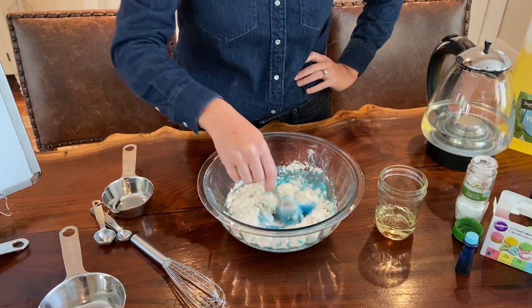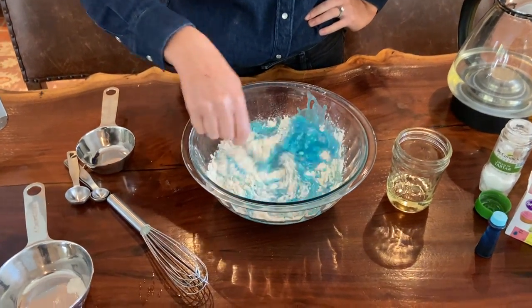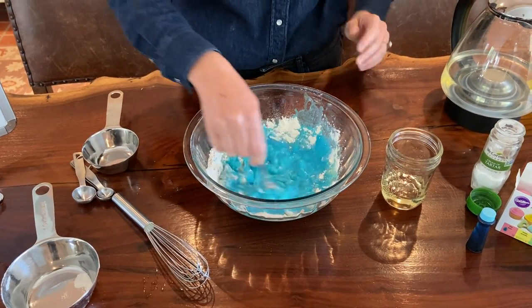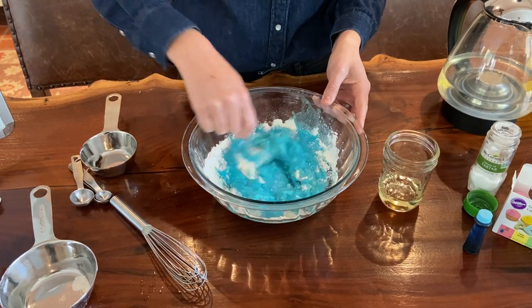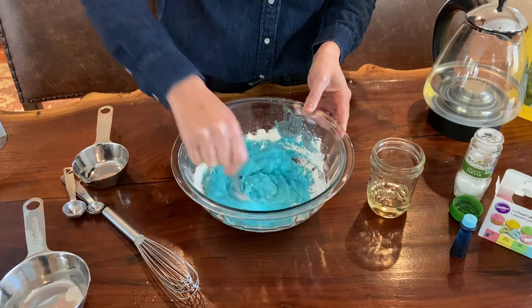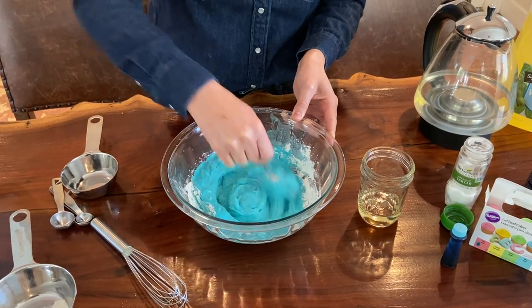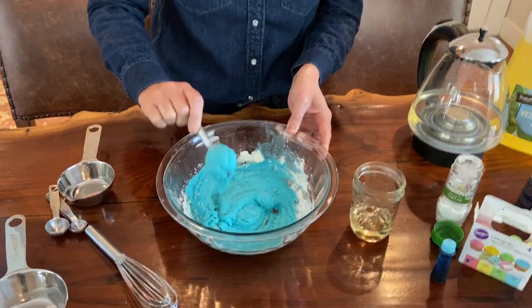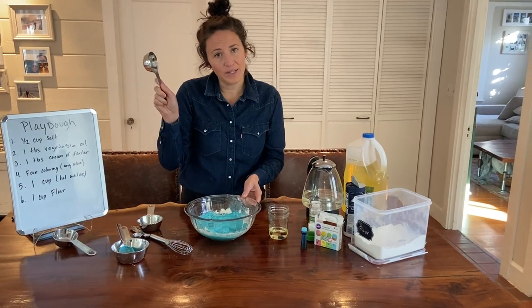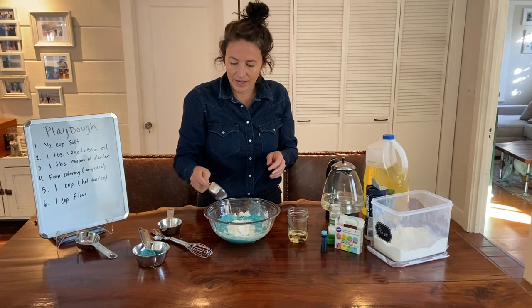Watch as these ingredients all change as you're mixing it together. That liquid is slowly getting harder into more of a substance. As you can see, it is still pretty liquidy, so I'm going to go ahead and add a little bit more flour. I'm going to take a fourth cup to start and add that in.